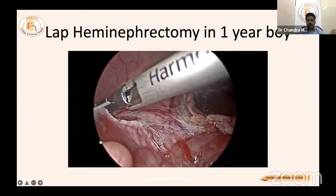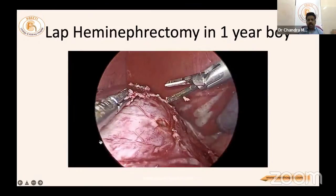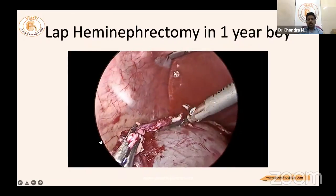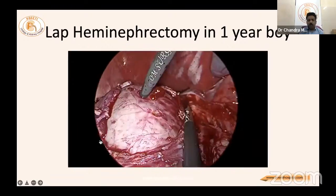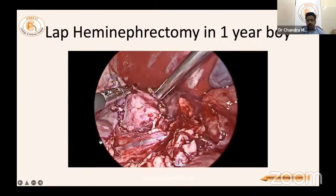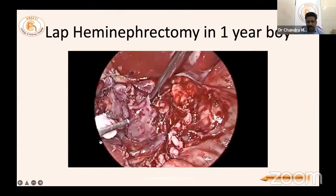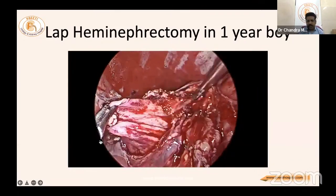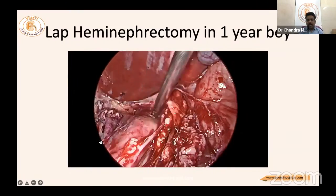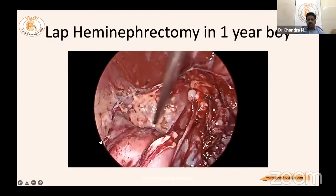Kidney mobilization begins — two liver retractors may be required. Complete mobilization of the column is done. Note the renal vein stretched over the hydronephrotic upper kidney — do not damage it. Approach the upper pole like handling a hydrocele. The hydronephrotic sac is emptied early if in doubt — some pus is also found, which must be quickly suctioned to prevent peritoneal contamination.